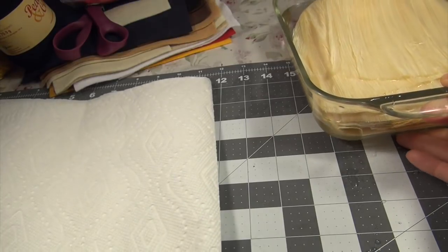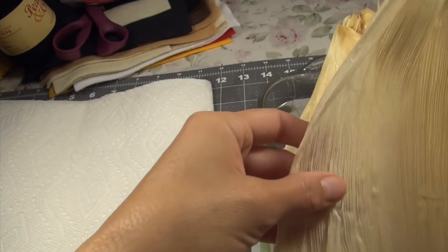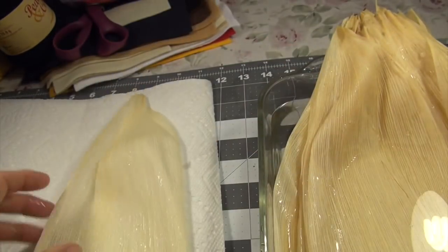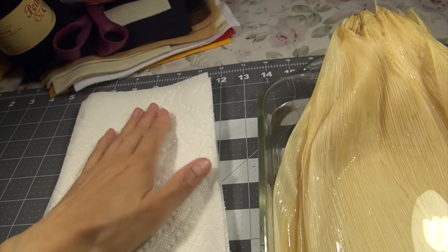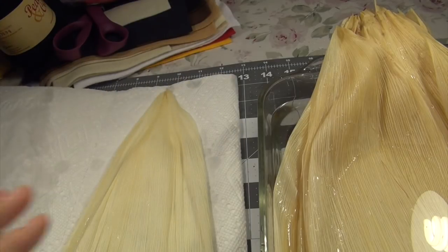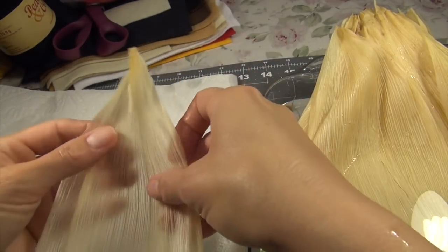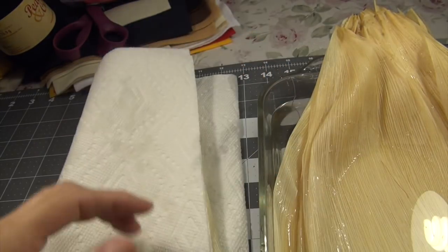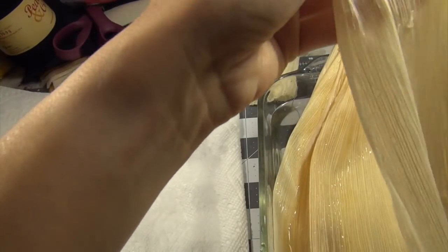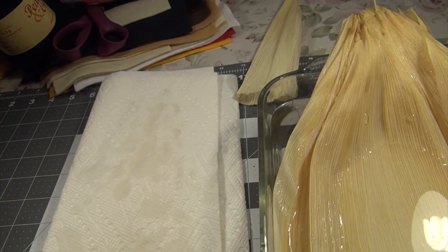Let's take the husks out. They're nice and soft and pliable. You've got to dry them, which is a pain in the butt. I'm going to dry them and I will be right back.